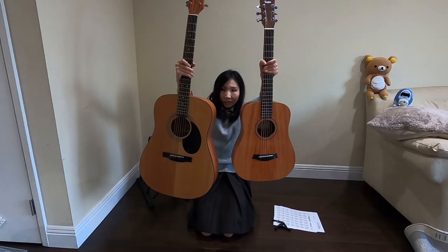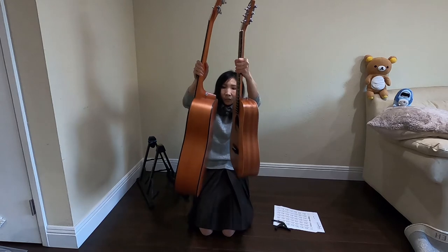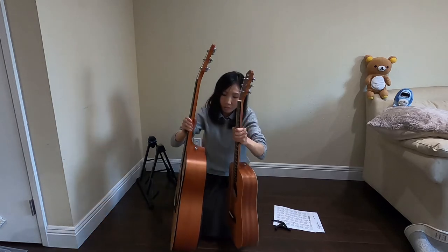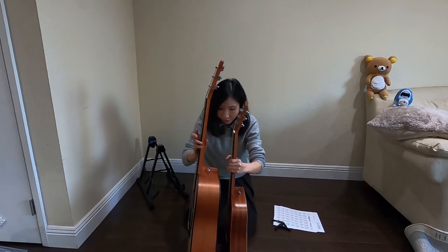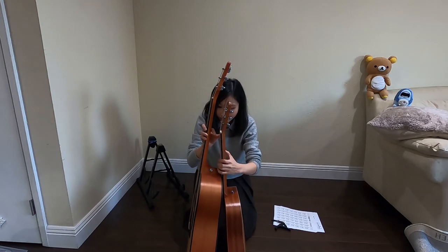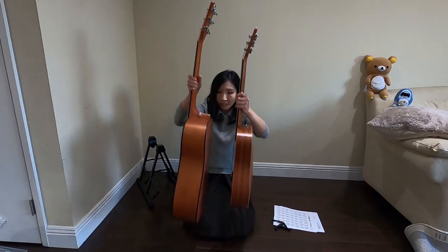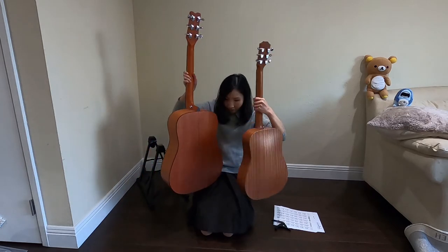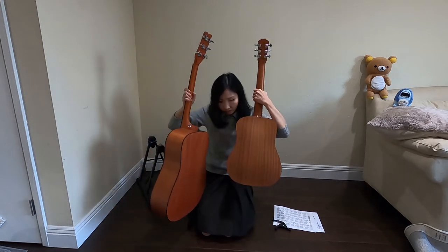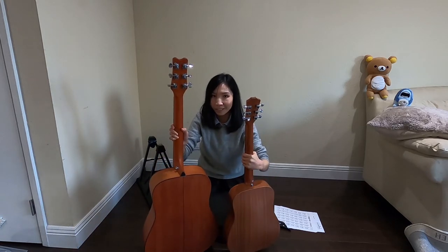Do you see the difference? So this is the front, and then this is the side. This one is so much heavier too — of course, because it's much bigger. The Taylor is about half the size. If you look at the side, you can see the difference. And then the back — this back is not arched, it's flat, and this back is sort of arched up. Oh my gosh, this is so heavy, really heavy.